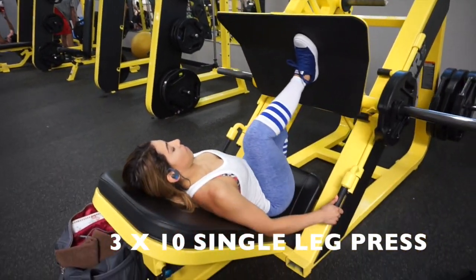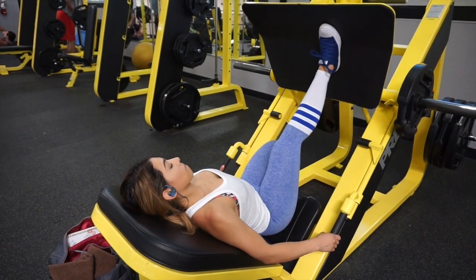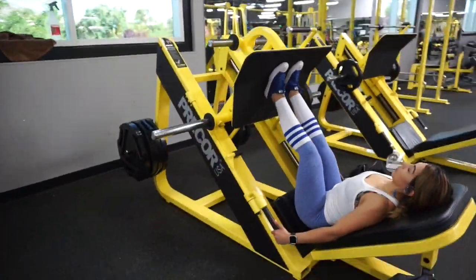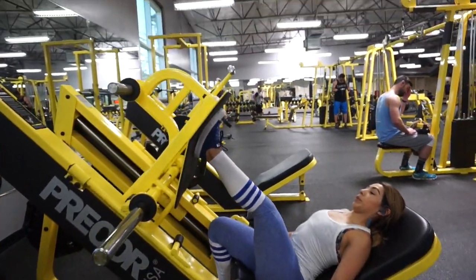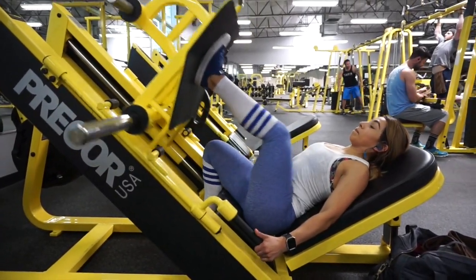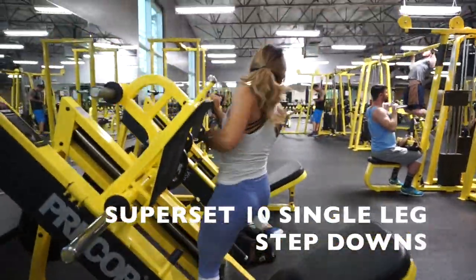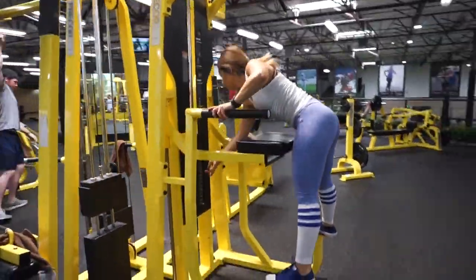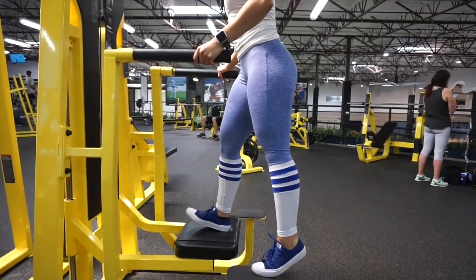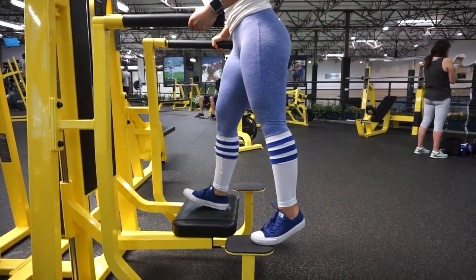Moving on to the leg press machine — we're going to do single leg presses. I want your foot to be in the middle of the machine, depending on how tall you are, but we definitely want the pressure in your heel because we are targeting your booty and your hamstrings. Immediately after that exercise, we are going to go into single leg step downs. Please refer to your plan for what weight to use. Same thing for this exercise — we want all the heel pressure. Notice how my toe is not even touching the machine, and have that muscle-mind connection to target your booty and your hamstrings.